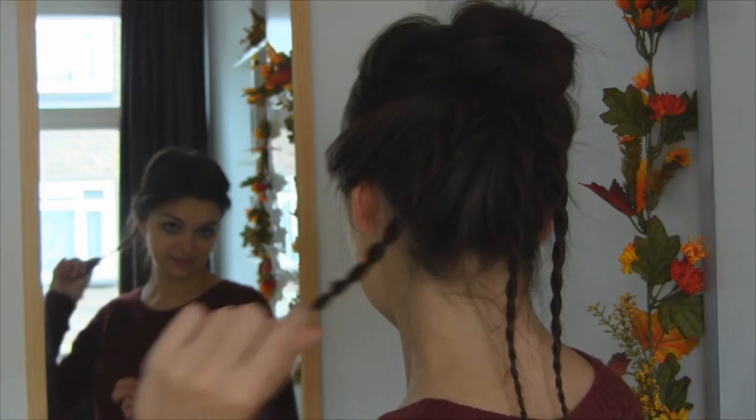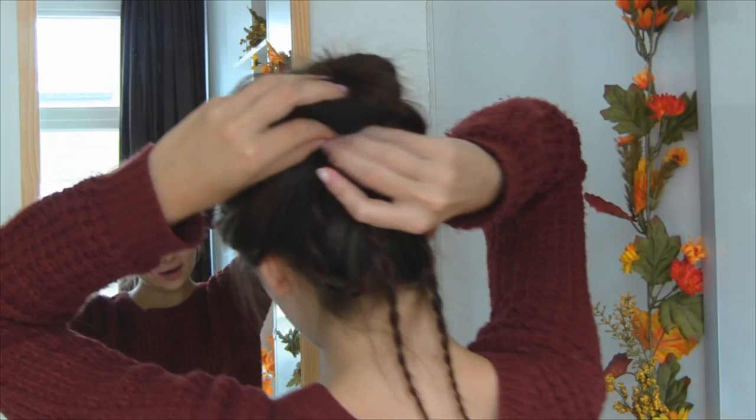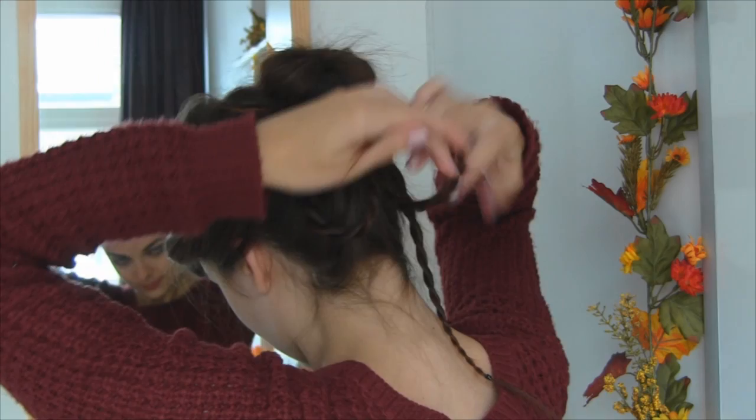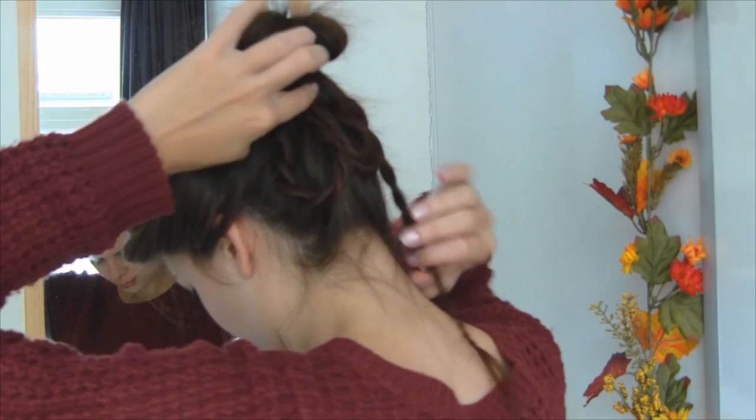So now I am actually going to take the ends of all of these. My hair is a little bit — actually way too thin to do this properly. It would look way better on a bit thicker hair, so just a little disclaimer here. I am going to grab the end and actually pin it underneath this bun that we have up there. That's actually going to give the hairstyle a bit more volume, which I can definitely use.